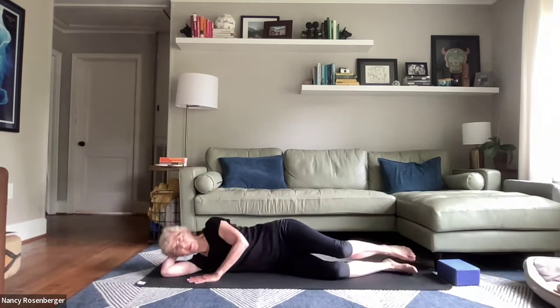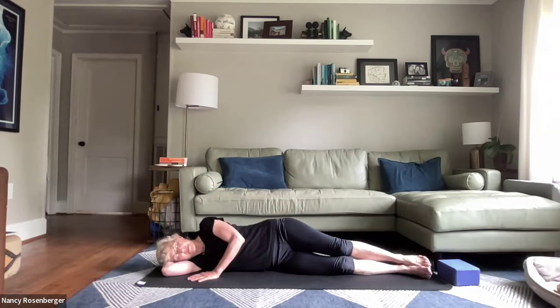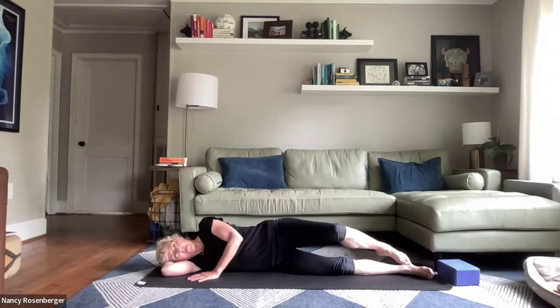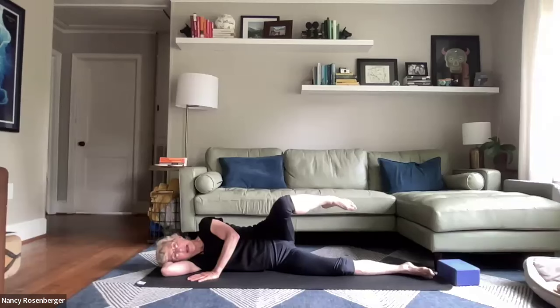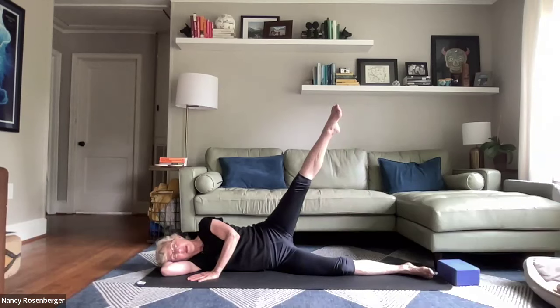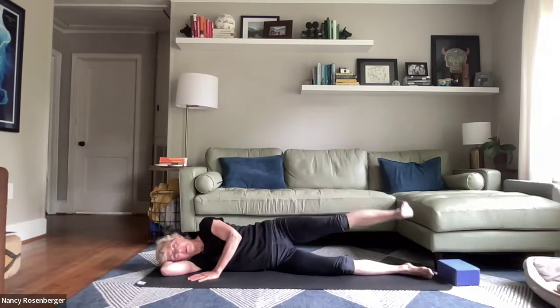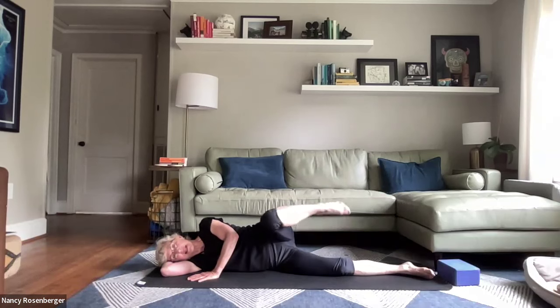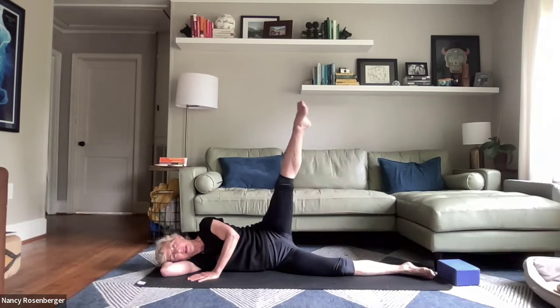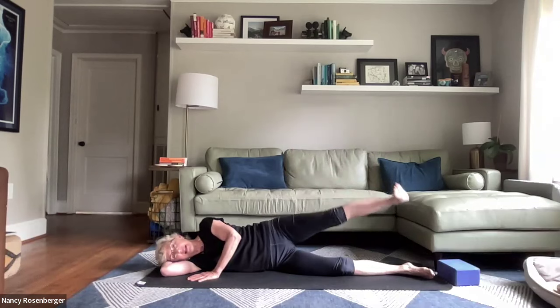Then bringing the head down in the crook of your arm. Top foot — the toe comes to the ankle, up to the knee. Bend the knee in front, pause for a moment — it's really in the middle, above the other knee. Point up, flex, and bring the feet together. Ankle to knee, pause in the middle, point up, flex, and down.